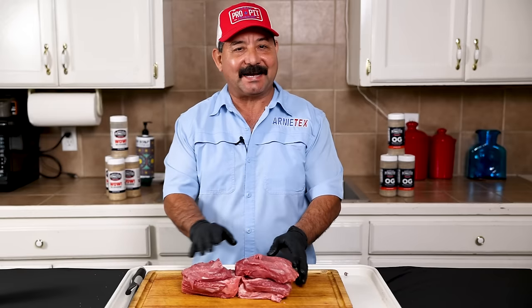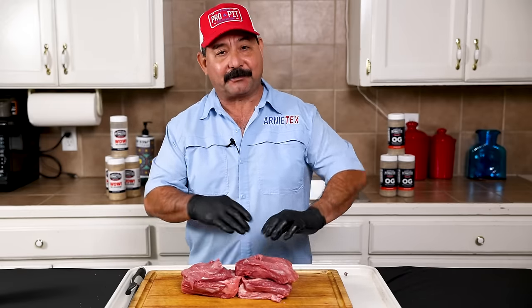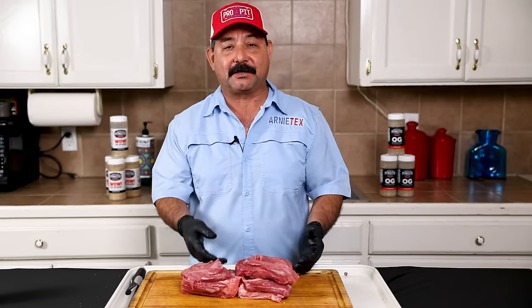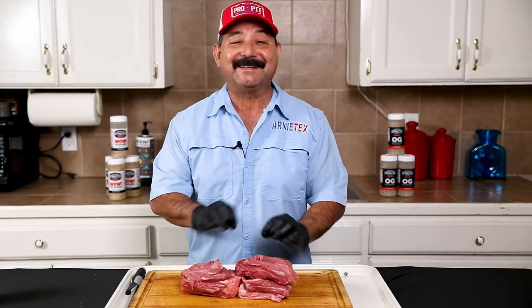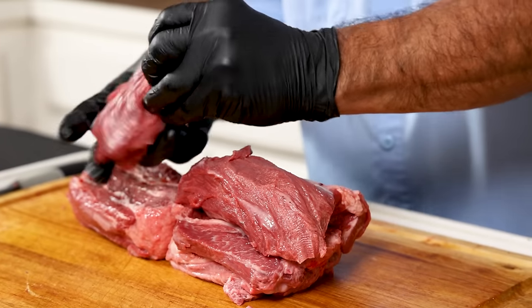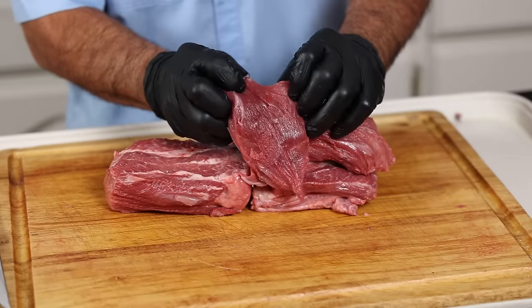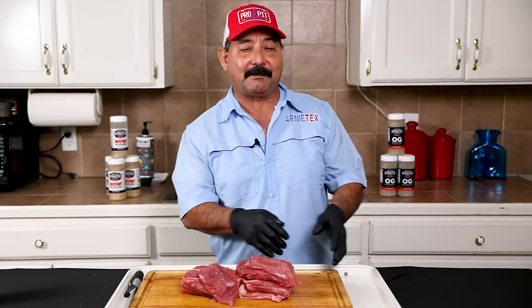We have our tongue all nicely trimmed up. I usually don't trim the tongue until after it's cooked — it's much easier to peel all that skin off after the tongue is cooked in the oven or barbecue pit, and you don't waste any meat. I wanted to show you folks how it's just pure, amazing beef. The tongue is very lean — you don't see any marbling at all, it's all just pure meat. Let's throw the tongue in with the rest of the barbacoa and start cooking.